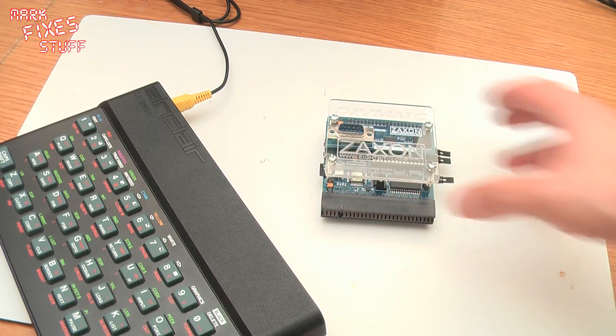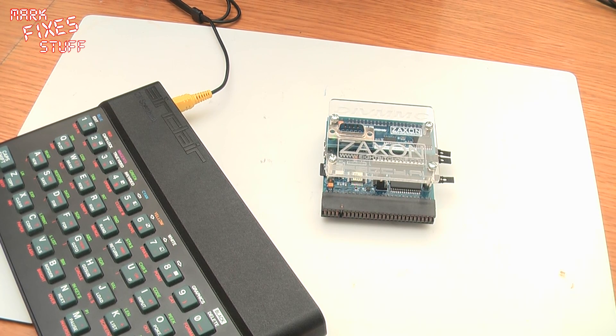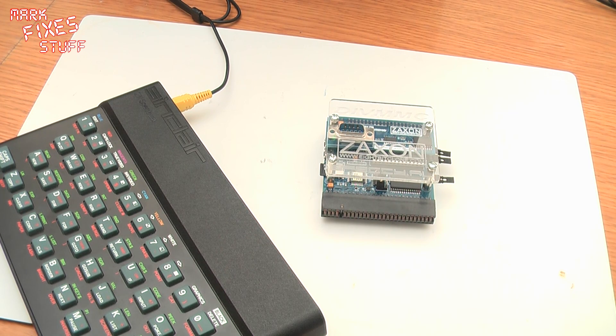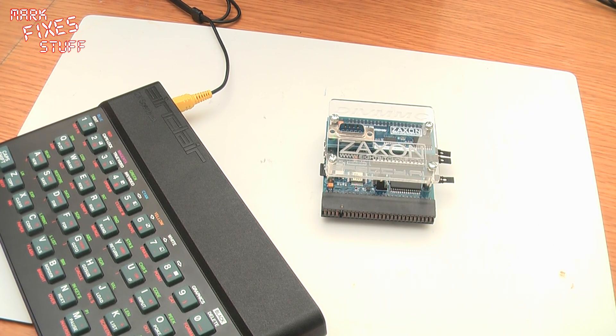The DivMMC from Zaxxon is compatible with all Spectrums and some Russian clones. Its intended use is for loading software quickly into the machine from an SD card. Format support includes TAP, SNAP, Z80, and screens in the SCR format. Joystick support is Kempston — the most popular Atari-type joystick.